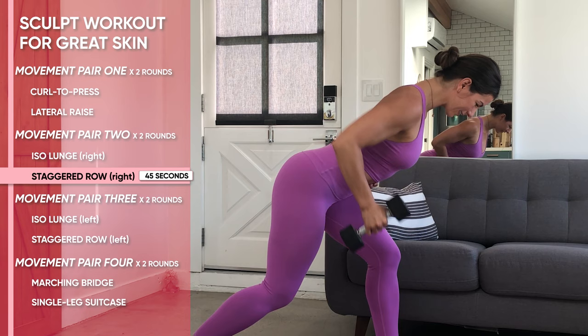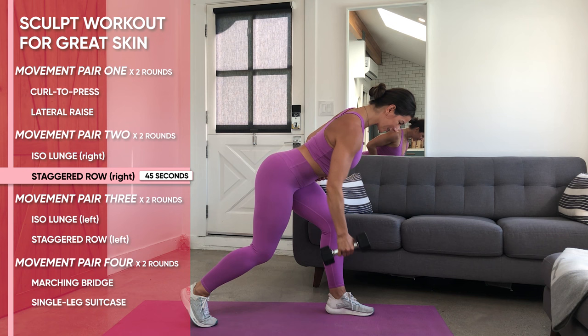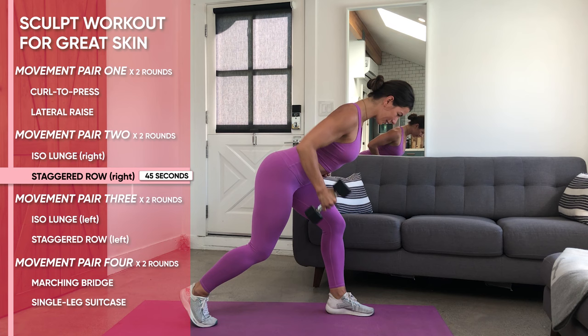Pause at that final position, then return to that start. Cycle the reps like that, keeping your back flat, your chin tucked, and your breath steady.